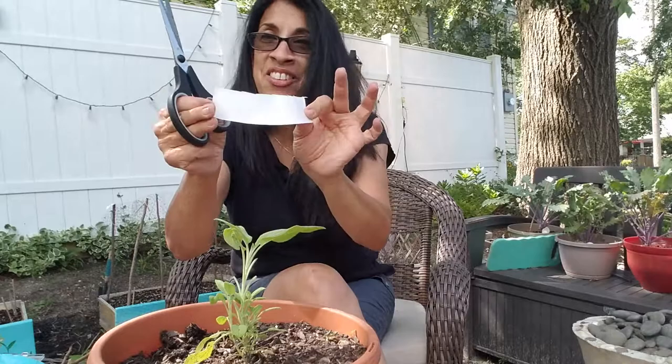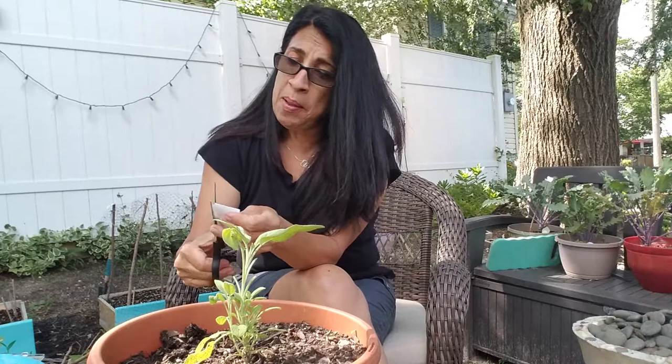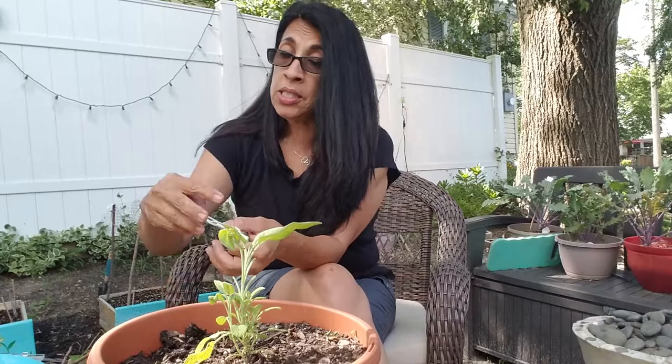And this is what you get. You fold that in half and then you start cutting your butterfly shape. Now, my husband makes fun of them — he said they actually look like bats — but I think they look like cute little white butterflies, and you get better at it. The reason why this works is because white butterflies are very territorial, so if they see a butterfly flying around, they don't come around your plants.